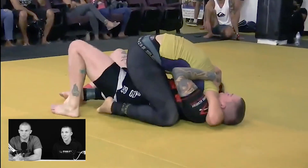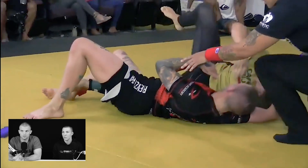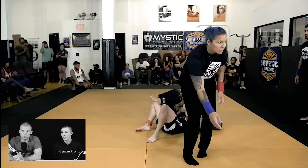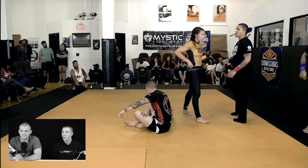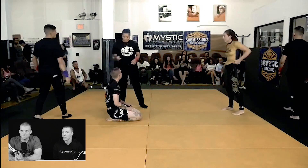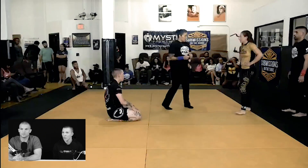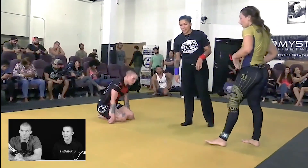Especially in this dynamic where it's submission only, it just creates such a different match. What's so great about it is because you guys aren't worried about the points, you can put so much more out on the line. Just go. Both of you are trying so hard to finish each other.